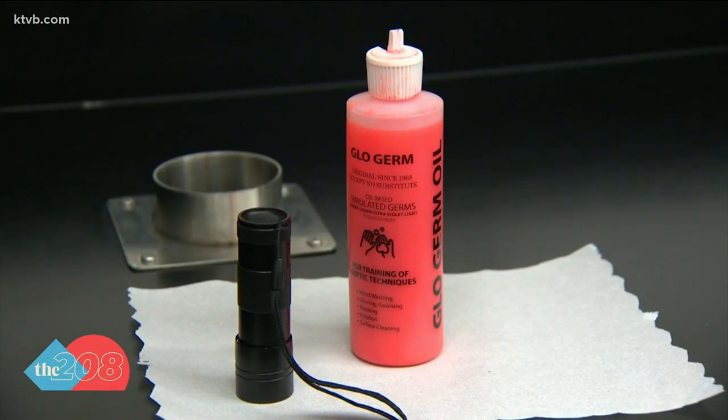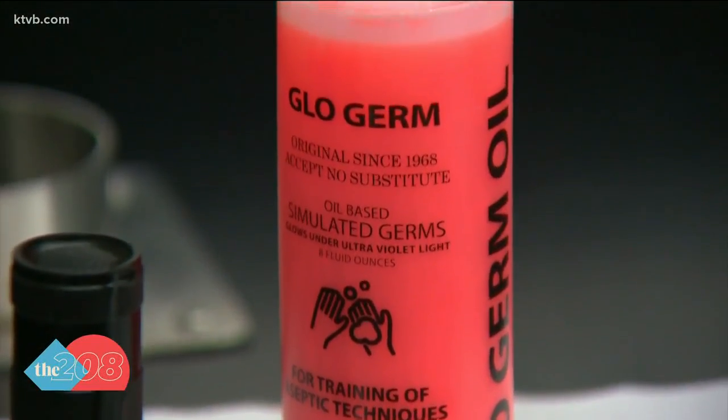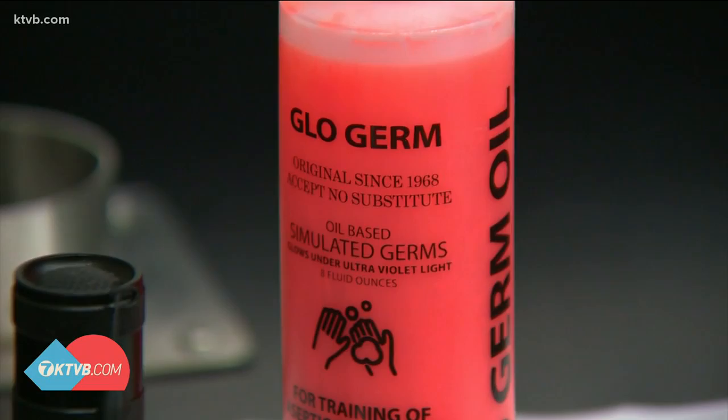Which is why it's important to get that stuff off our hands to keep from passing it around. It is really important to wash your hands more often than you think, and more thoroughly than you think. To show why, we're going to use this stuff called glow germ oil — they call it simulated germs, and it glows under UV light.